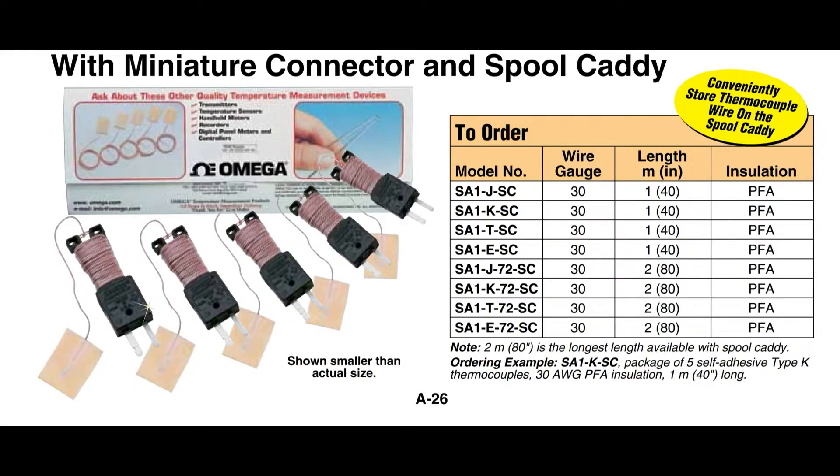Some of them come with this kind of cool spool connector — it's got the connector and then a meter or two of wire spooled around it. So you don't have this long wire that you can trip over or actually choke yourself on. Check the part number on the right to tell you what the length is, because some of them are one meter and some are two meter.